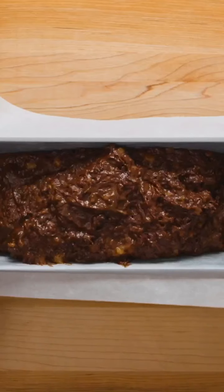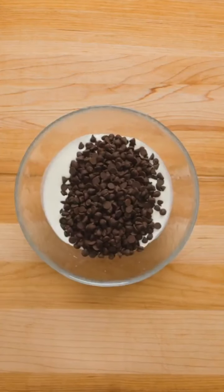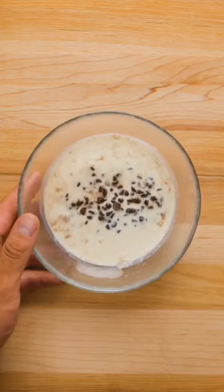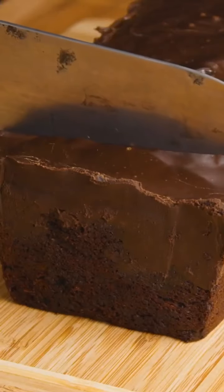Once just combined, transfer to a greased and lined loaf pan, then bake in a preheated 350 degree oven for one hour and five minutes. After it's cooled, prepare a ganache topping by gradually heating heavy cream and dark chocolate chips in the microwave in 10 to 15 second intervals until melted. Pour the ganache over the cake, then allow to set and serve.